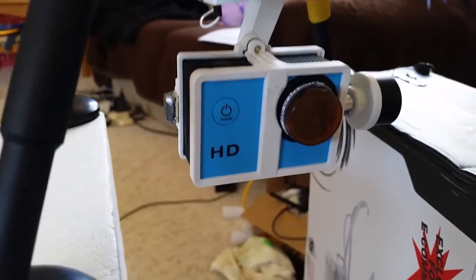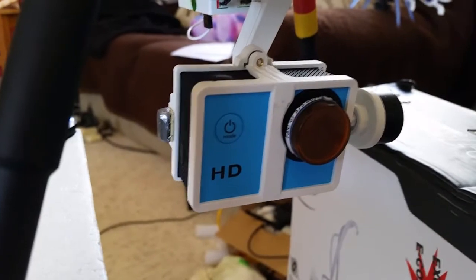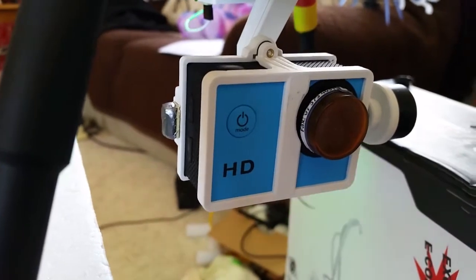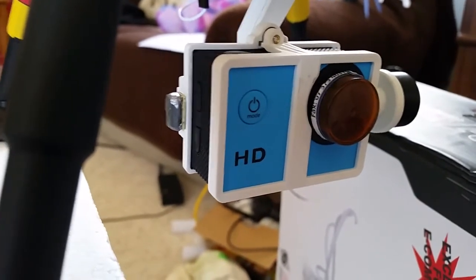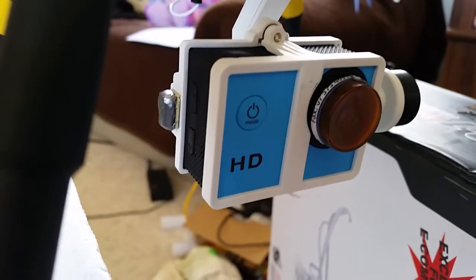Hi guys, we all know the problem — the G2 Gimbal. Here it is doing its normal thing: hunting. On the tilt mode, up and down.